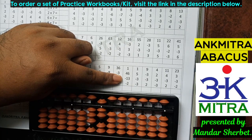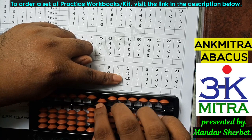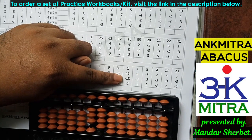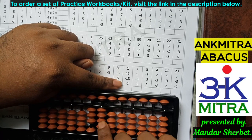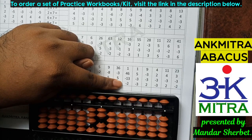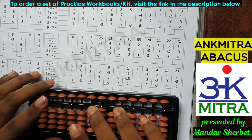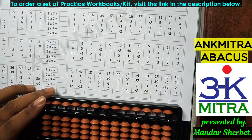For the 3 on the units place I cannot do it directly as I don't have enough beads, so I'll use the small friend subtraction formula: plus 2 minus 5 takes care of the minus 3 part. The last number is minus 2, which I can do directly — I have enough beads available. The final answer for this sum is 32.